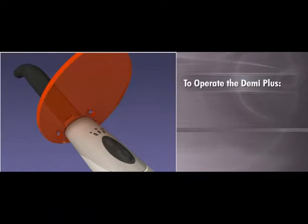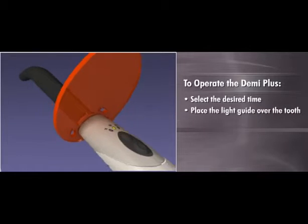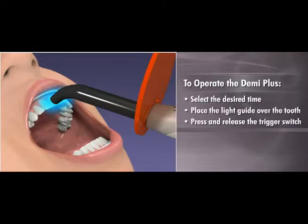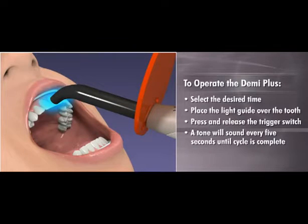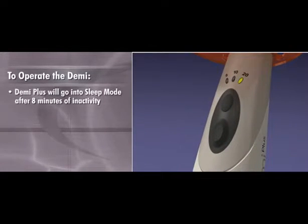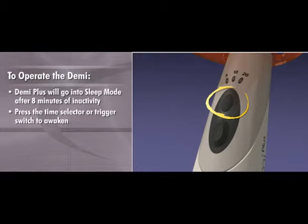To operate Demi Plus, select the desired curing mode by pressing the mode selection switch. Place the light guide over the tooth as close to the tooth as possible without touching it and press and release the trigger switch. Depending upon which mode was selected, a tone will sound every five seconds until the cycle is complete, at which time a final tone of longer duration will sound. After approximately eight minutes of inactivity, Demi Plus will automatically go into sleep mode to conserve battery power. It can be awakened by pressing either the mode or trigger switch, at which time the unit will switch to the idle state in whatever cure mode was last chosen.